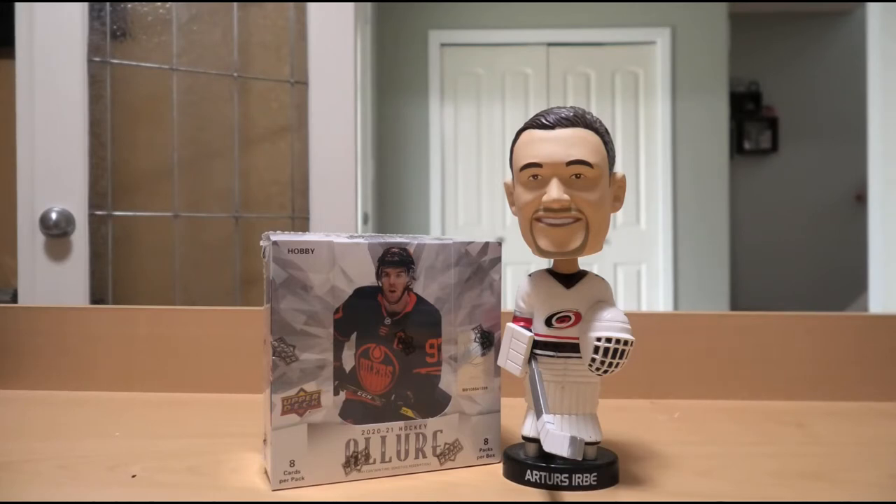Last year's Allure was a decent product, though quite heavy with parallels, which depending on your take as a collector can be hit or miss. We opened up a box of it around Christmas last year and pulled a Leon Draisaitl autograph, so that was quite a nice hit.